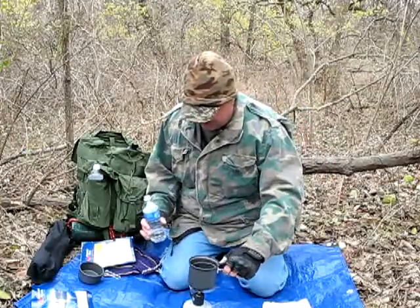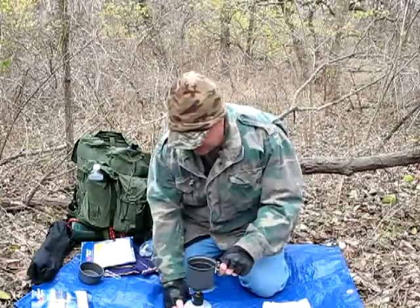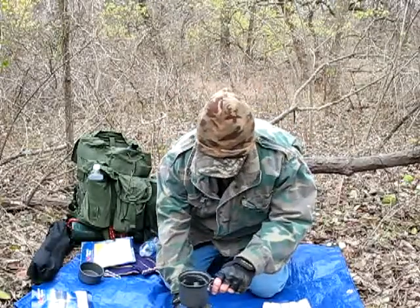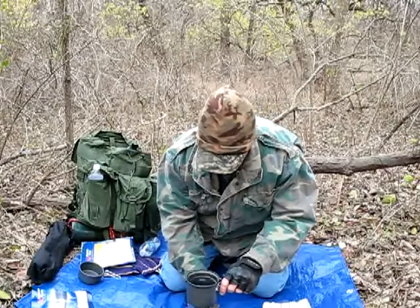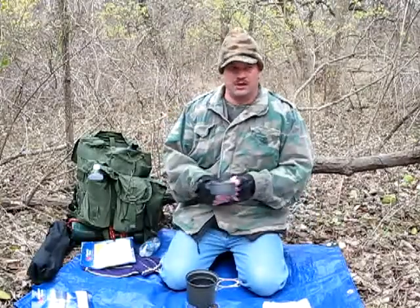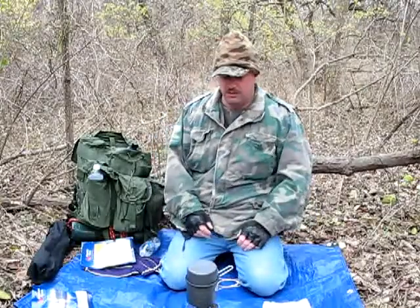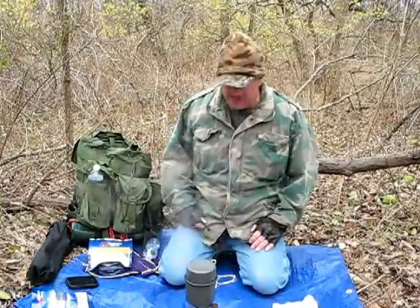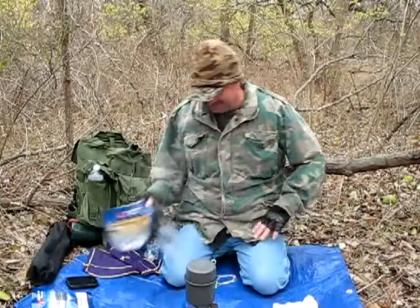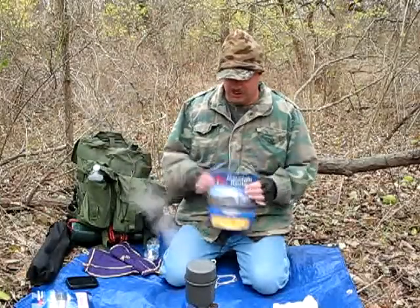So we're going to throw that on there. Level it up a bit so it's not going to tip over. And since it is a little cold out today, we're going to put the lid on there and hopefully make it boil a lot quicker. As you can see, we're up to a roaring boil. The reason I say that is you're supposed to say rolling, but I say roaring.